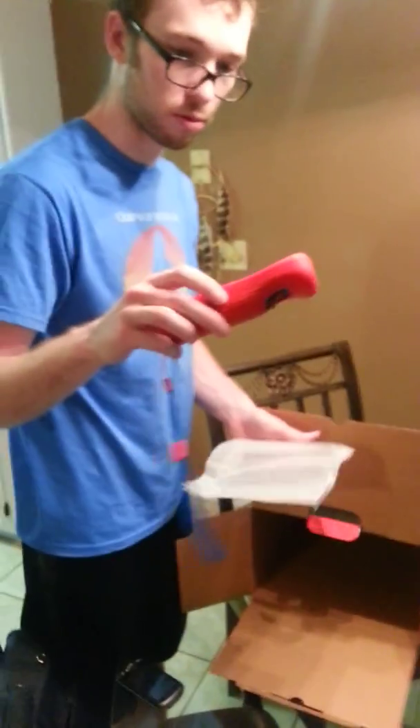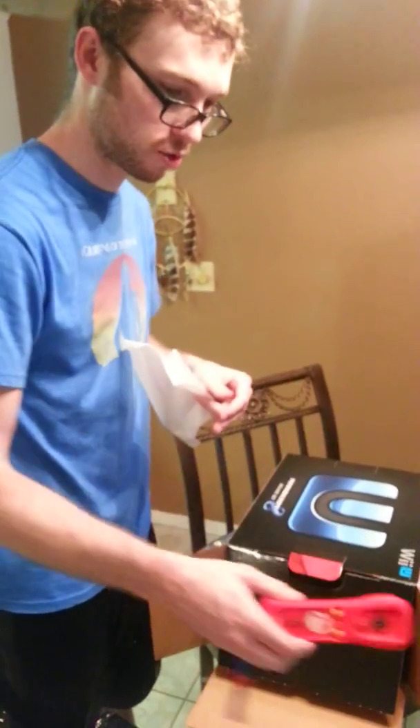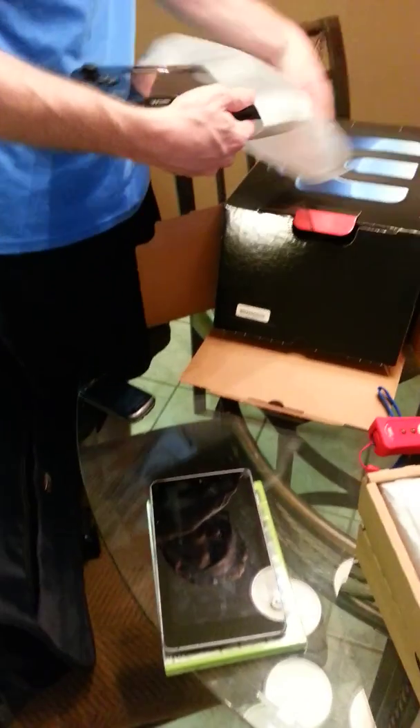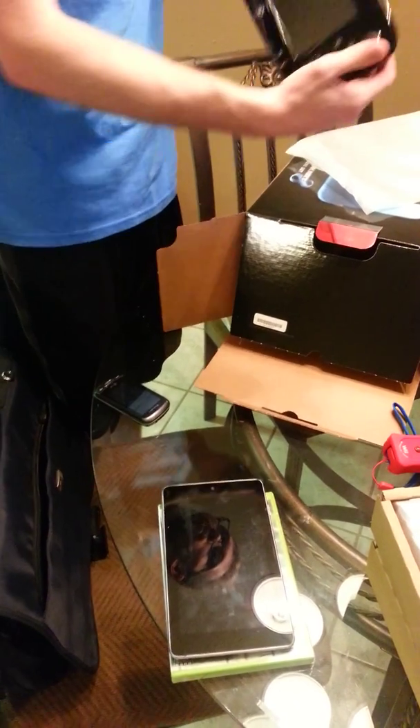Also very crucial: the Wii U controller condom. Yep, just in case you drop it. Very, very interesting — the fact that it actually comes with it already on. And that's the special Wii Wheel that comes with this bundle.